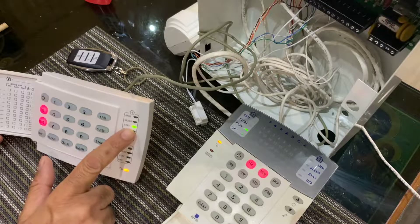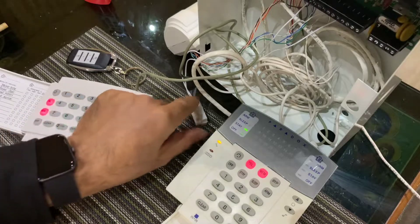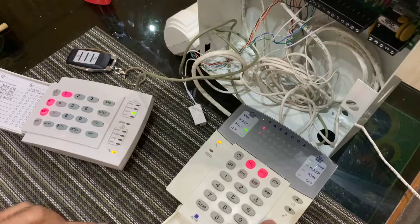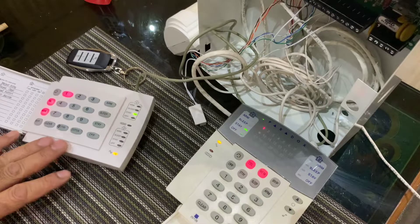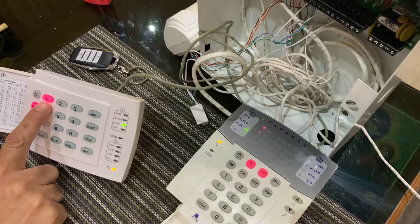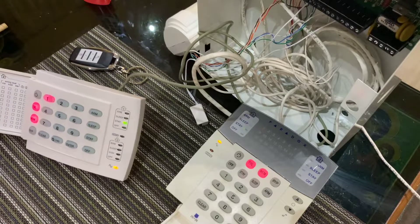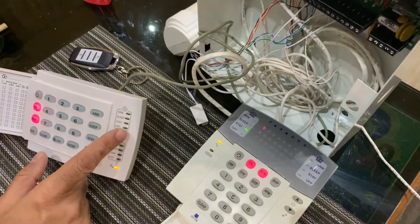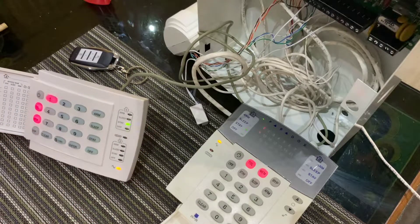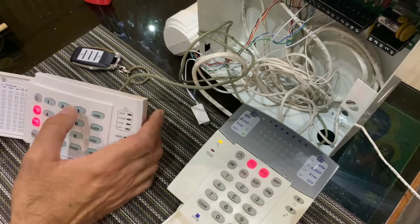Now the panel is armed in stay mode. Both keypads are now muted — I muted the K35 before and just muted this one. When I open the door I'm now in entry delay and I don't hear anything from the keypad, so I don't know the alarm is about to go off. And now the alarm went off — I still don't hear anything from the keypad. If I had a siren connected the siren would go off and there would be panic everywhere.